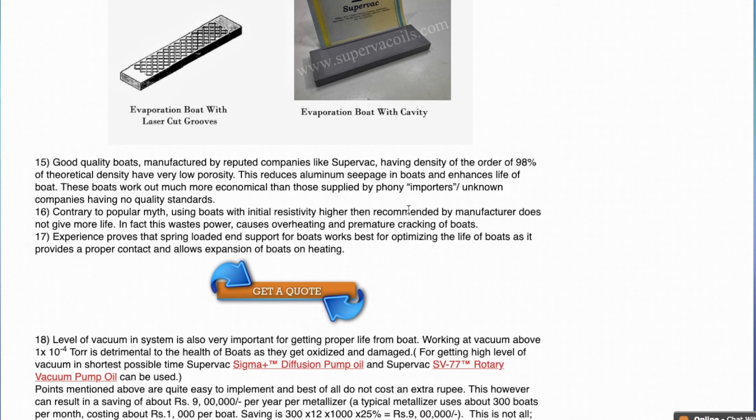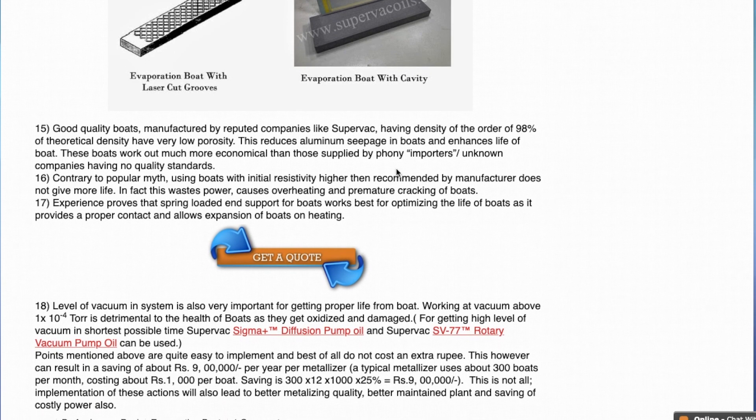Another factor affecting the life of evaporation boats is at what temperature they are compressed and what is their porosity. Boats manufactured by good companies have density of the order of 98% of theoretical density. Since they are compressed to 98% of theoretical density, they have very little porosity. Since porosity is low, aluminium cannot seep in and spoil the boat. So always go for a good quality boat — that will give you value for money.